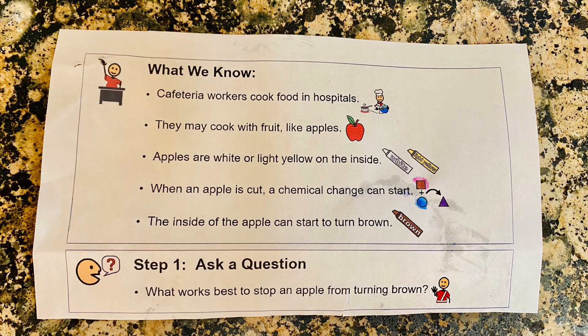What we know: cafeteria workers cook food in hospitals. They may cook with fruit like apples. Apples are white or yellow on the inside. When an apple is cut, a chemical change can start, and the inside of the apple can begin to turn brown.